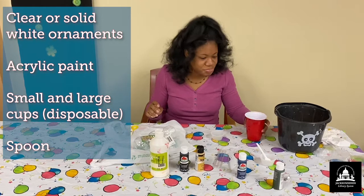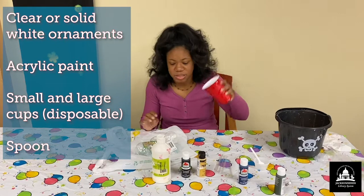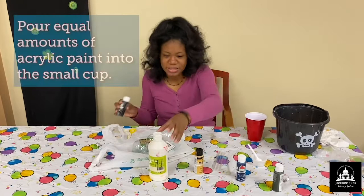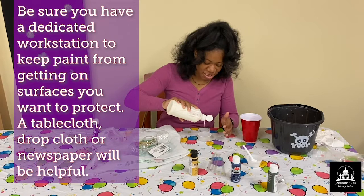Now that you have this, you want to set up a workstation. We have our cups to kind of help marble our paints, and we also have a bigger cup to drain out some of the paint if you need. I went ahead and opened the top of one of my ornaments already, and I'm just going to take my paints that I want in equal amounts. That's why you want to make sure you have a workstation to try to keep things tidy for cleanup purposes.